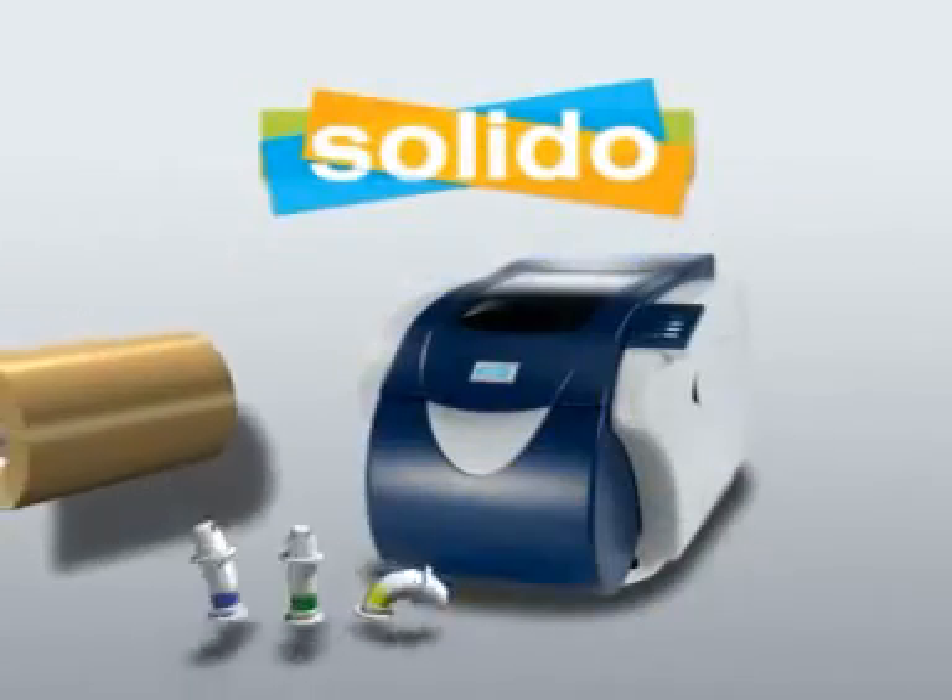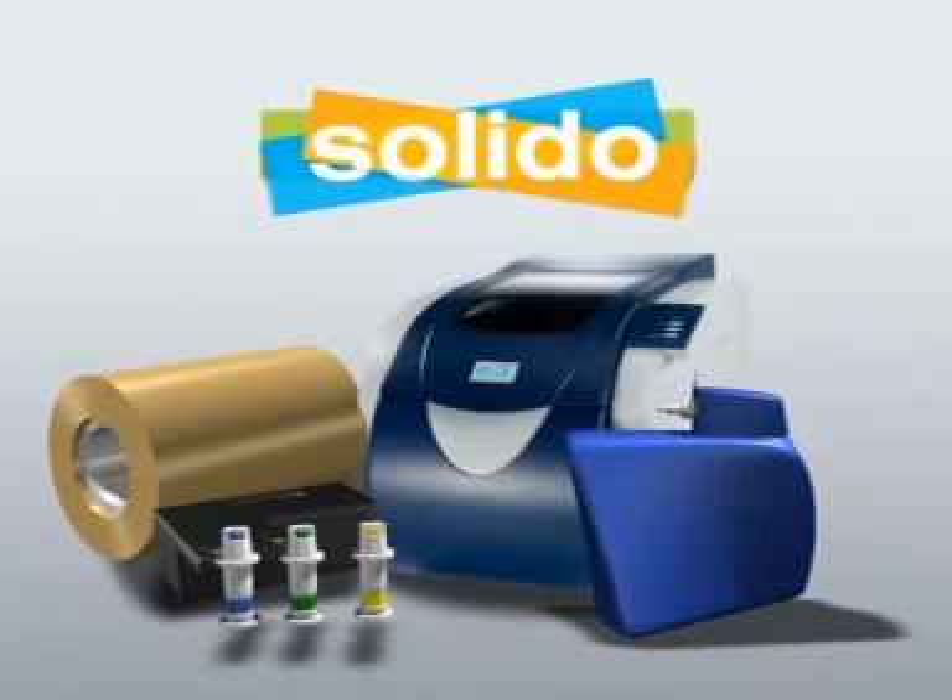Now Solidoo invites you to add another dimension to your printing and change the way you've designed forever, with the SD300.